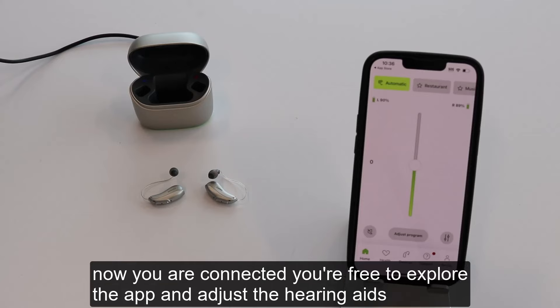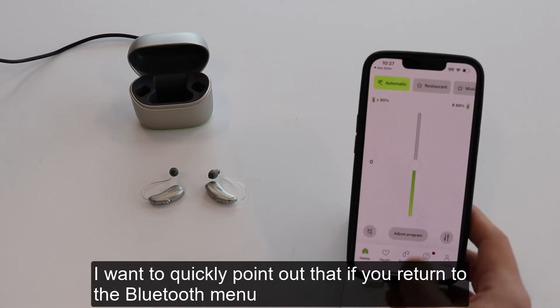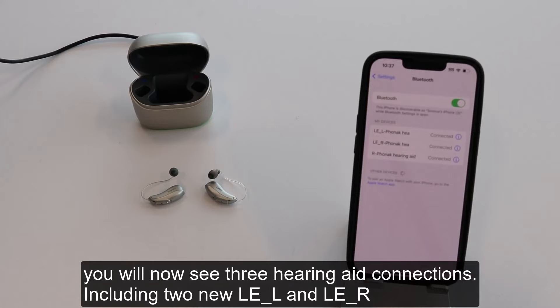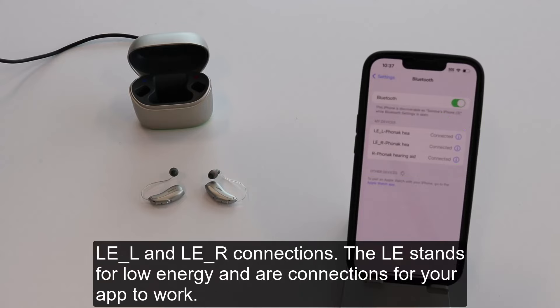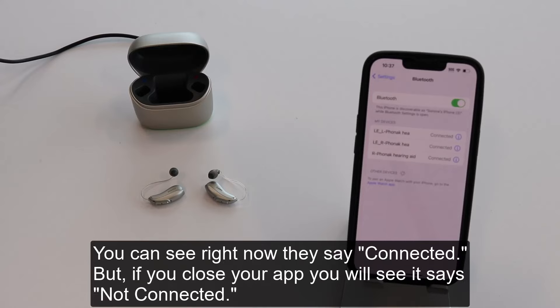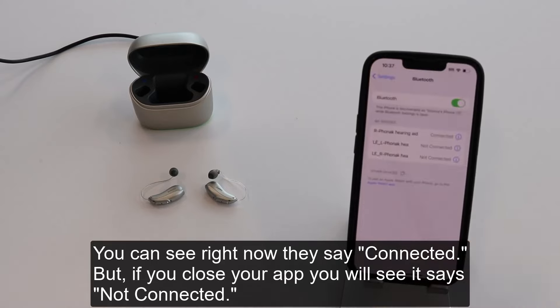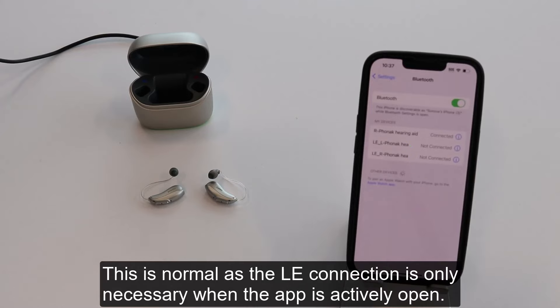Now that you are connected, you are free to explore the app and adjust the hearing aids. If you return to the Bluetooth menu, you will now see three hearing aid connections, including two new LE_L and LE_R connections. The LE stands for low energy and are connections for your app to work. Right now they say connected, but if you close your app, you will see it says not connected — this is normal, as the LE connection is only necessary when the app is actively open.